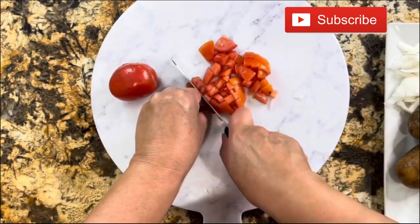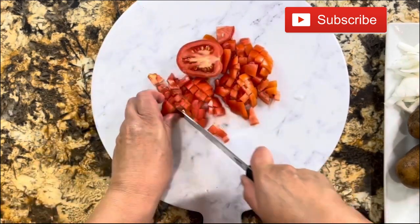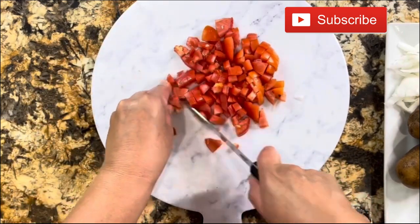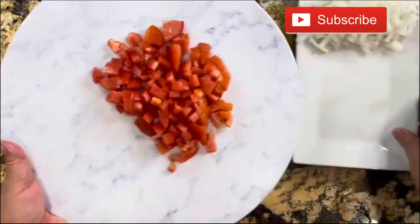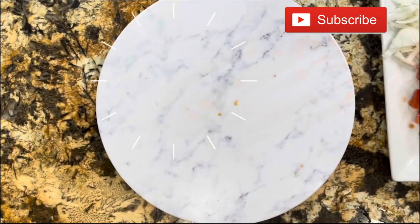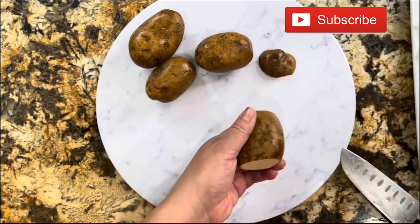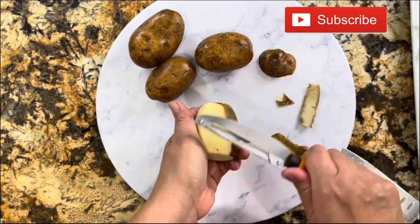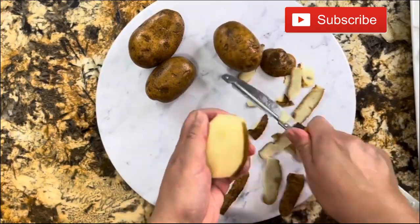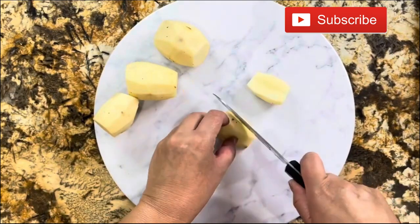These tostadas really come out so crispy and delicious — I know you guys are going to love them. They are perfect for this summer, not too time consuming; you can make them in about 30 minutes and enjoy them with your family. I'm going to transfer the tomatoes to the plate and continue with my potatoes that I have washed really good. I'll take the skin off and cube them — not too small and not too large.